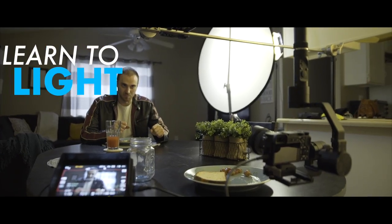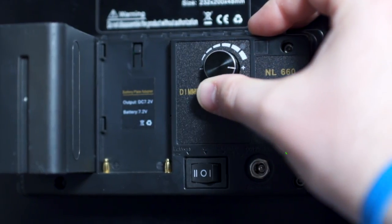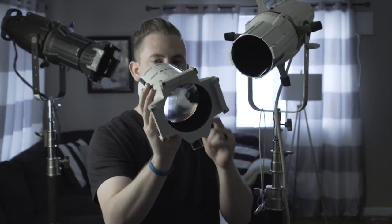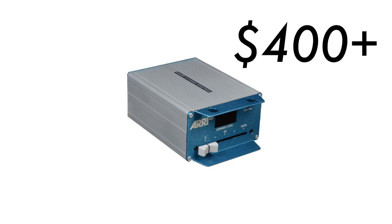Hello internet and filmmakers of the world! Today I'm going to show you the cheapest way to dim lights that don't already have dimmers built into them. Most new LED lights come with a dimmer built right into them so you can dial in exactly how bright you want your light to be. But if you're like me and you're using Source 4s or REs or other traditional tungsten lights, you're not going to have a way to dim those down without usually buying a very expensive dimmer switch.